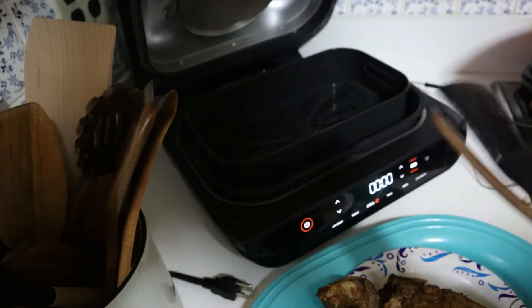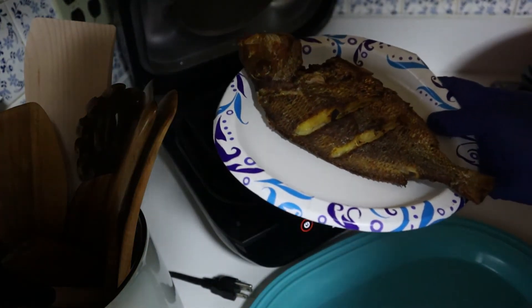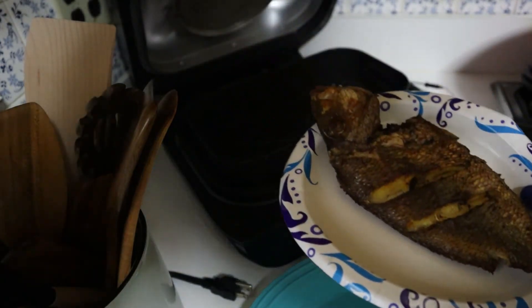That's it for today guys. There it is — Ninja Foodi Grill fried fish with all the oil, air crisp. Talk to you guys soon, bye!